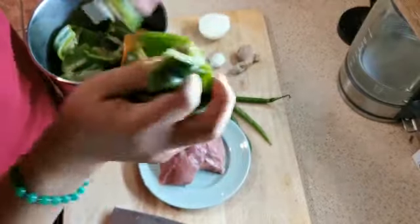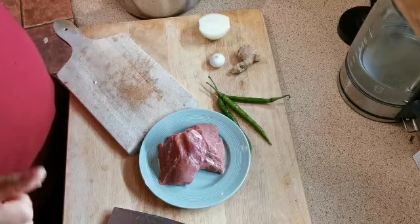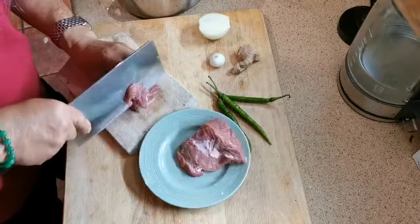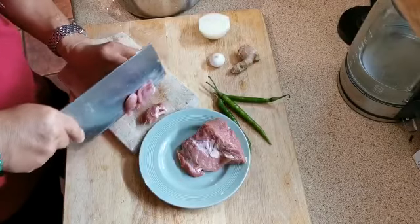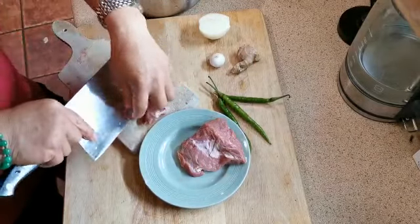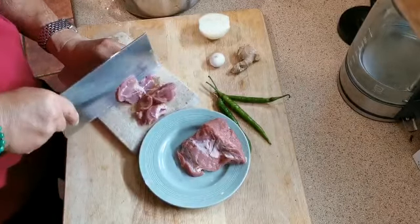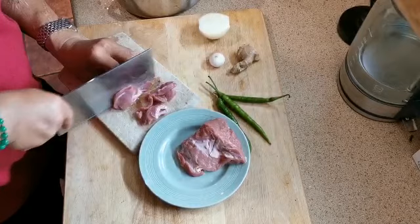Peel it like this — very quickly, very easily. Now I'm going to cut the meat. Make a very small slice of meat; if it's too big it's not easy to cook. Keep it small.